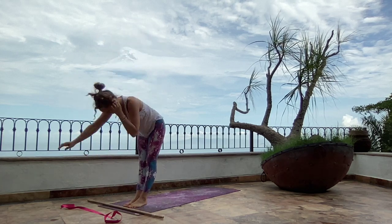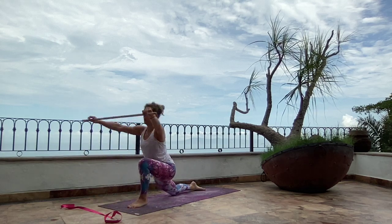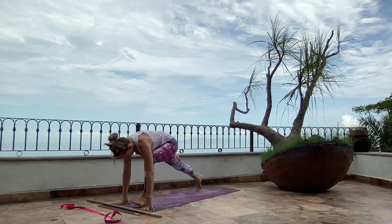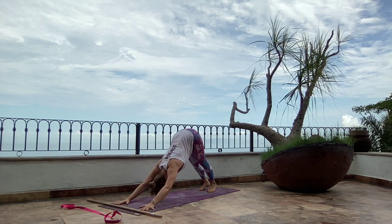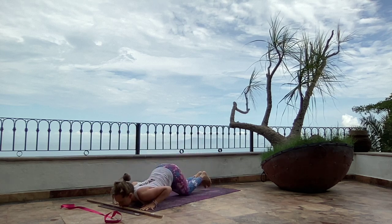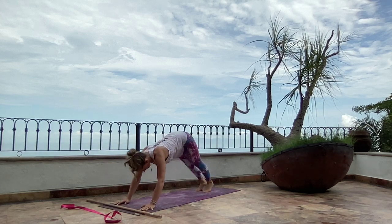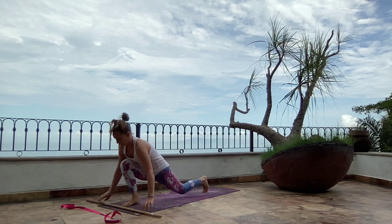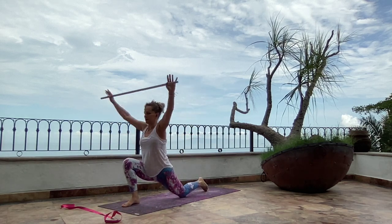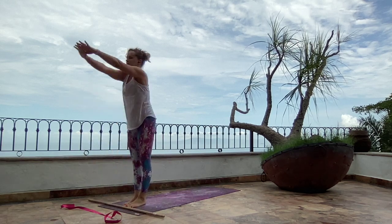Let's keep going. Exhale, forward fold. Right foot steps back, stretch. Exhale, to place. Downward facing dog. Inhale, plank. Knees, chest and chin. Cobra. Downward facing dog. Right foot steps forward, inhale stretch. Exhale, to place. Step forward, cross your thumbs. Come up.